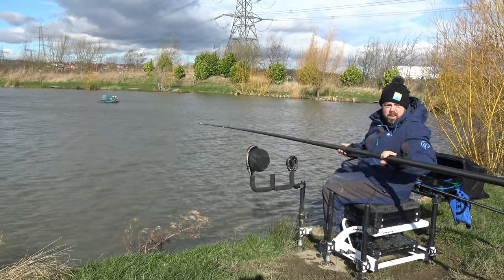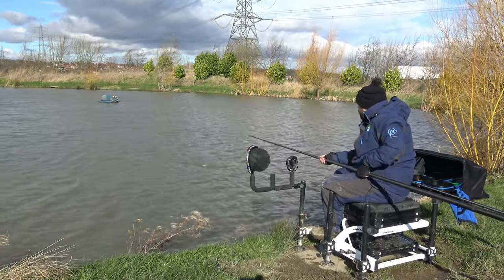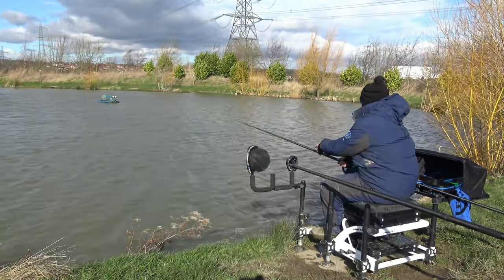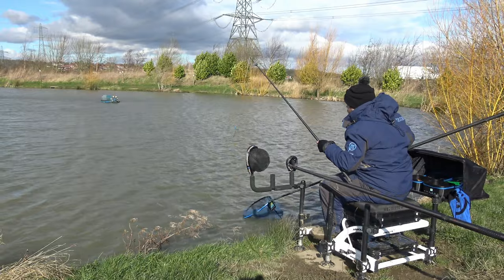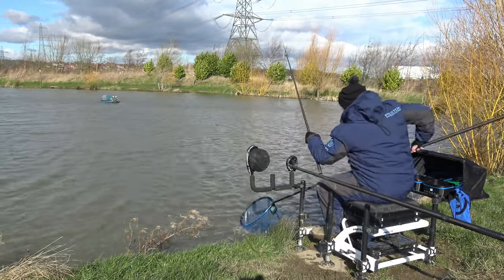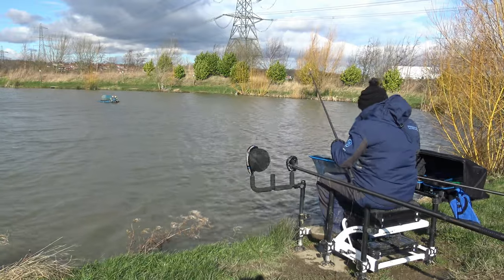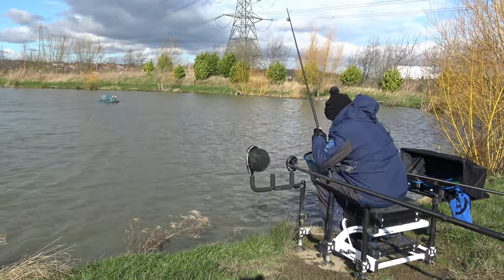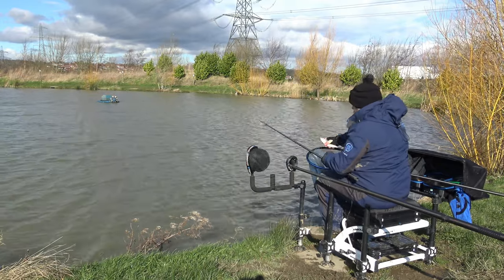Another fish to end the session - a nice little roach. Beautiful roach to end with. If we can just grab hold of him. Love that little fish.